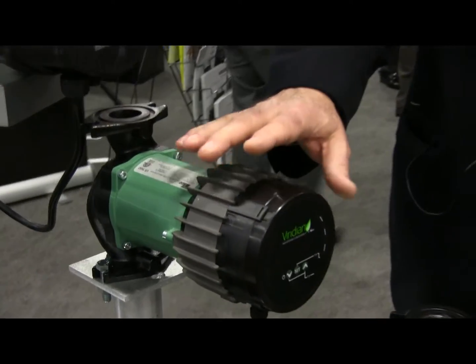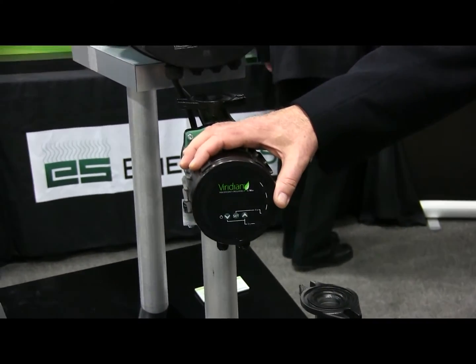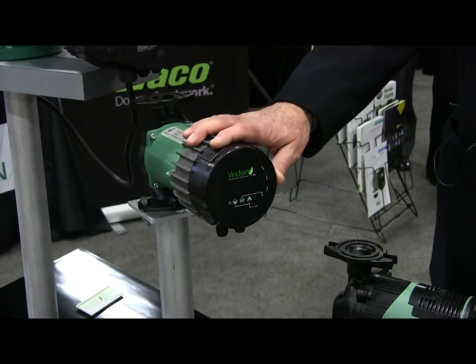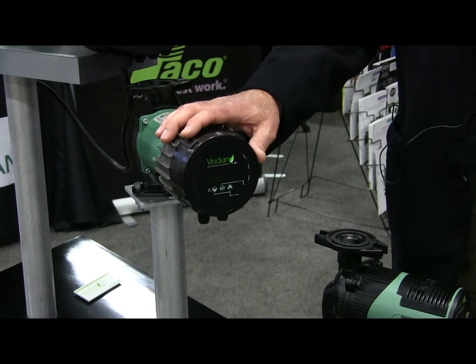Continuing the Viridian line, this is our VR 3550. The designation of 35 is feet of head and 50 gallons per minute.